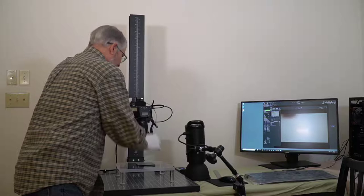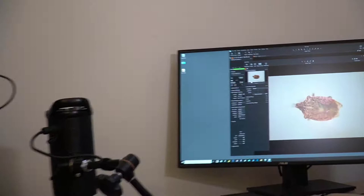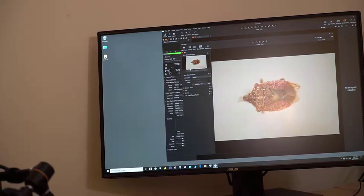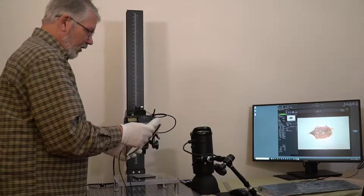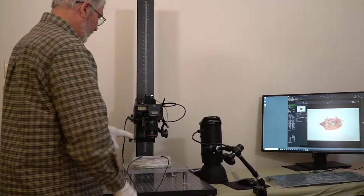I'm bringing the camera down slowly, and in live view you can start to see the specimen come into focus. I lock this down and rotate my specimen to where I think it's oriented correctly. Now I want to add the diffuser — because this diffuser collapses down low it's convenient to slide it in even while your lens is in close proximity, so I park it down there and I'm ready to start putting my lights in.